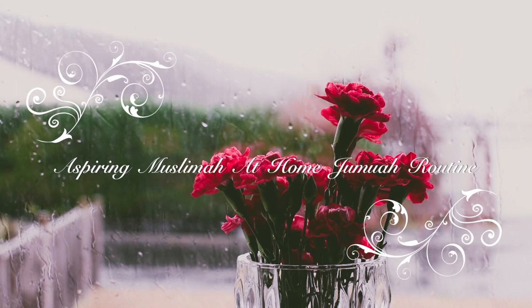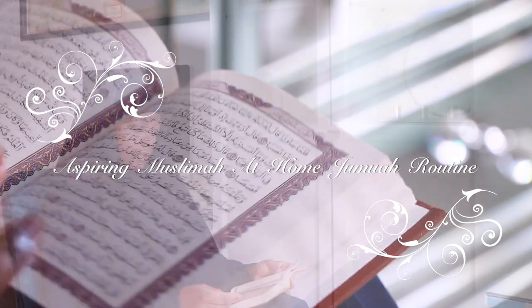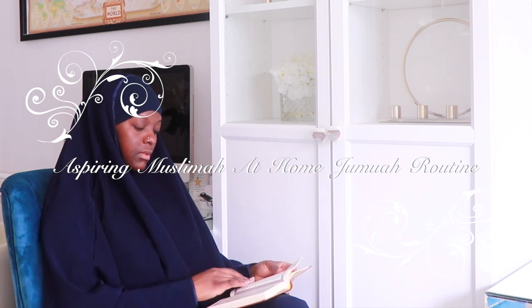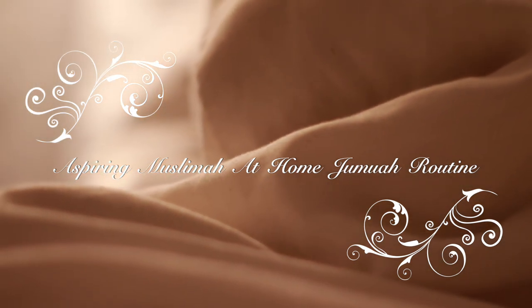Assalamu alaikum all, welcome back to my channel. I pray that you are all in the best of health and iman. Today's video is an aspiring at-home Jumu'ah routine for us sisters, so I hope you guys enjoy. Without any further ado, let's jump straight into the video.